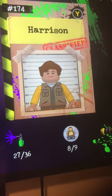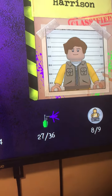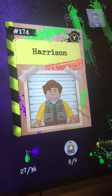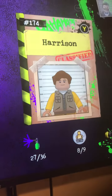Alright, you can see him now. This is Harrison, my best buddy. I made him in a Lego game called Lego DC Supervillains. I hope he likes it.